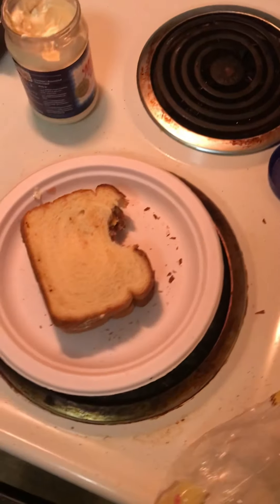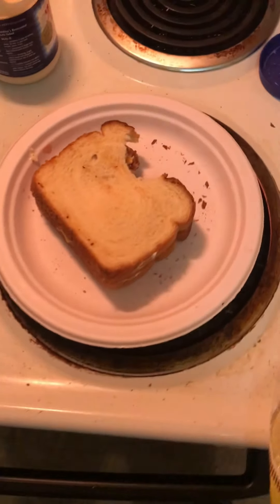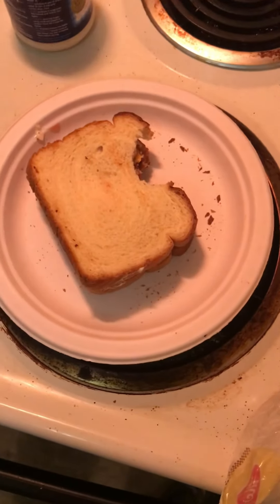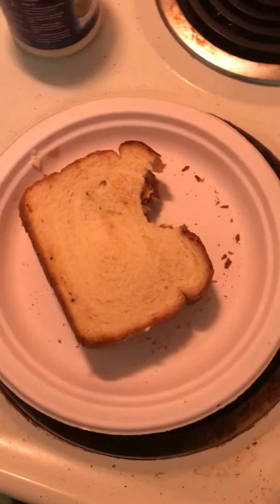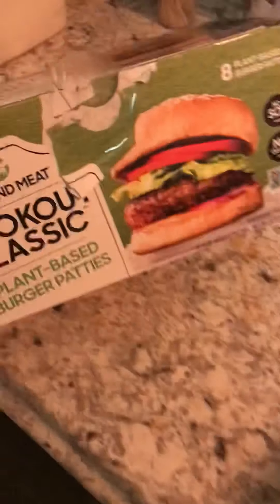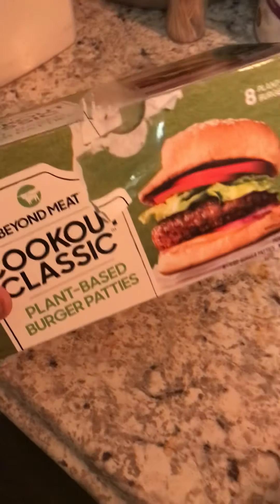Mmm, with this being able to season my own — with the Impossible you don't need to really season it, but this... mmm, pretty much it right here. Go try that out. Once again, Beyond Meat Cookout Classic Plant-Based Burger Patties. I'm out.